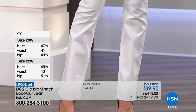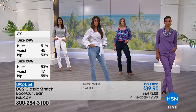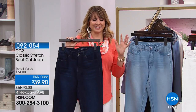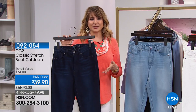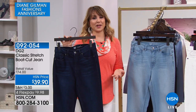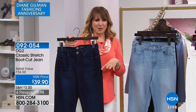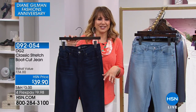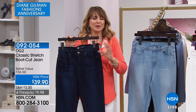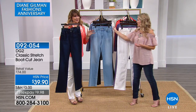This is why Diane started DG2 with the boot cut — that was the first foray. Over time, when they do those quizzes and surveys online and in the media, the number one favorite of editors and everyday wearers are boot cut jeans. I actually have a poll on my Facebook page, Siobhan Sarna on HSN, asking if you're a skinny jean or boot cut jean person. Most people are both.